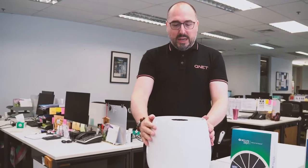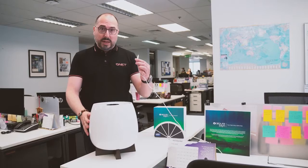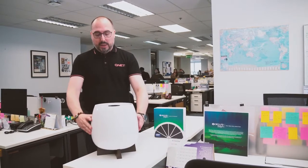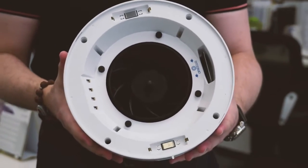What you can see here is of course the world-famous QNET AirPure Zane. I'm going to switch it off in order to show you what I want to show you, and for security reasons I will also unplug the electricity cord. Now, very simply, we're going to unlock the magnetic lock and detach the top part from the bottom part.